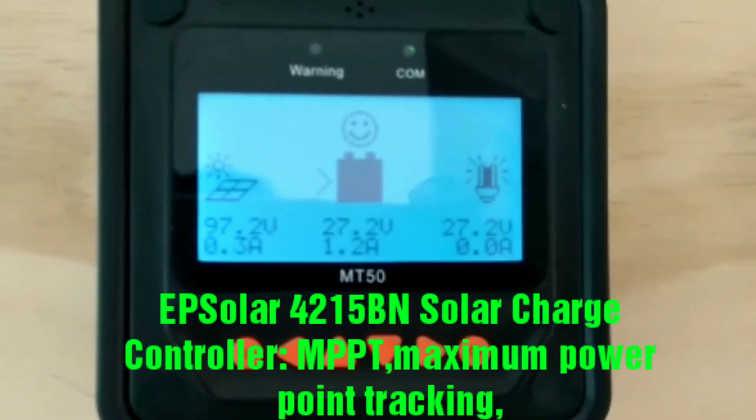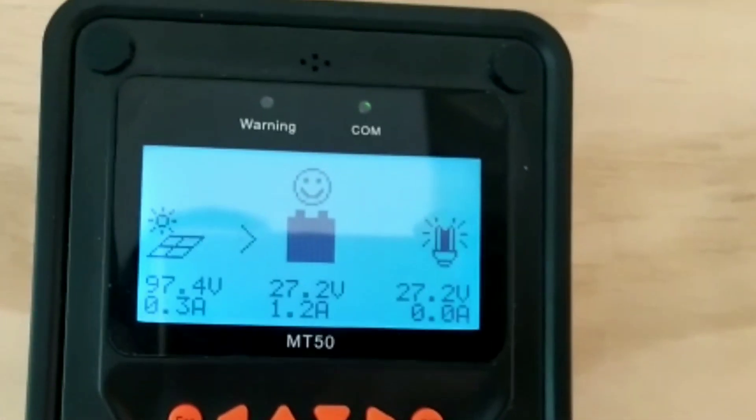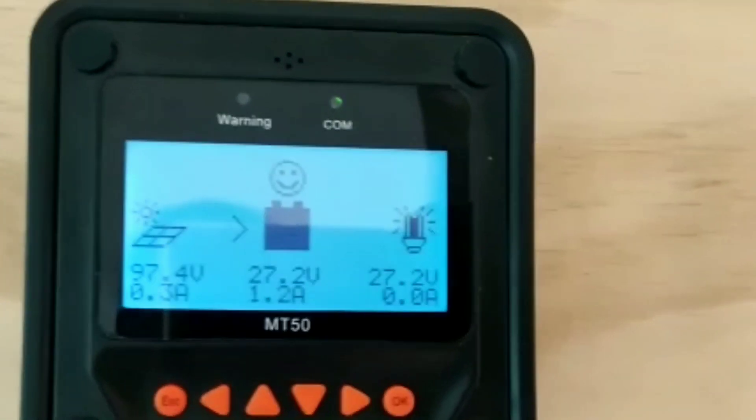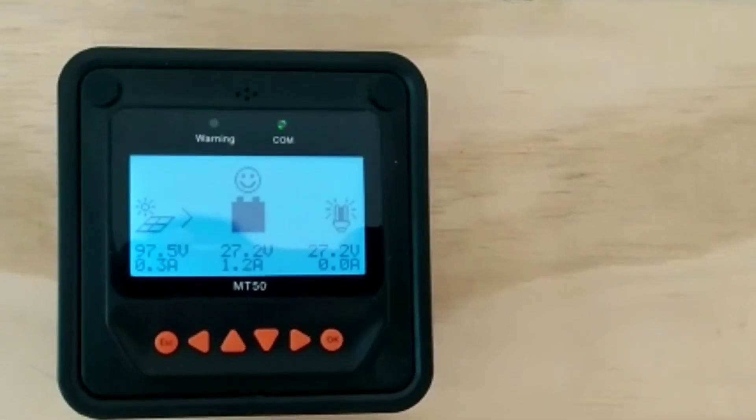Good afternoon YouTube — Great Living Solution. This is part two of my video, all about my fridge. I'm going to turn on my fridge right now. That's the first step — to see how it works on my solar system.